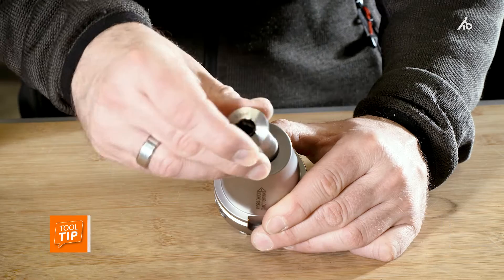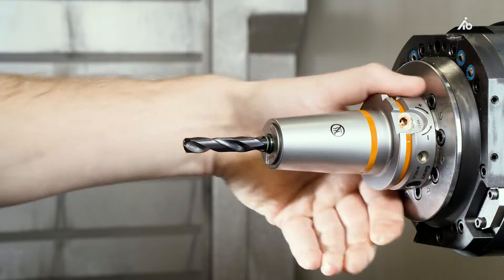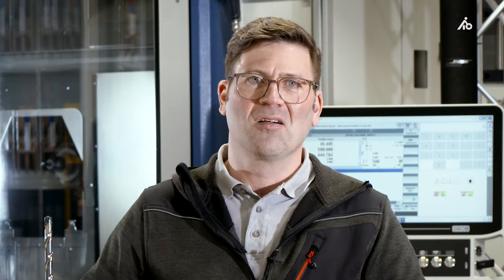Hi, I am Dennis. We all know the advantages of hydraulic clamping technology. It is super flexible thanks to the use of reducers, it is super easy to use, it has very high and precise concentricity, and it has vibration damping properties, which even increases the life of the tool.